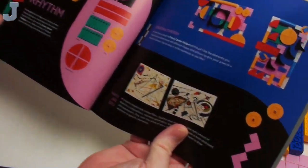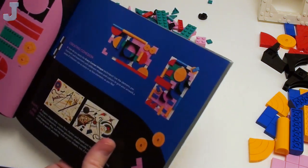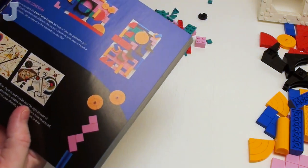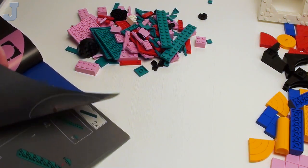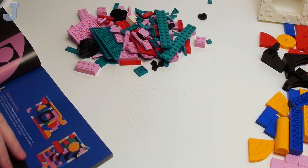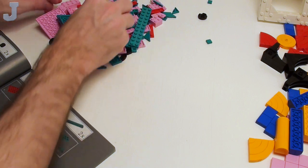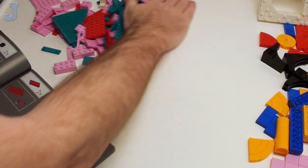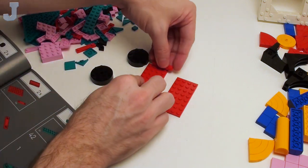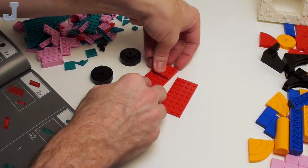We're going to talk about the rhythm and creative cohesion — is the art coherent? This one has balance. Shapes and sizes play a role too. You can read all this at your own leisure — I'm sure you can download a copy of the building guide. And now we start back on to here. As you can see though, we're just putting rectangles and circles together right now.